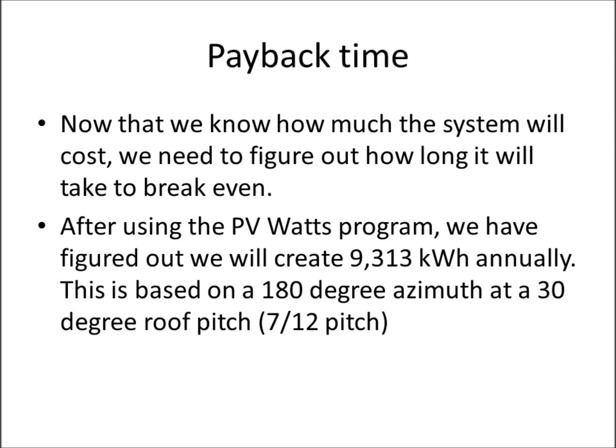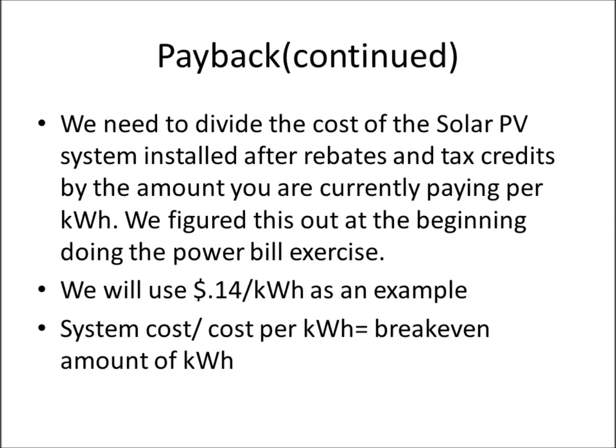This brings us to payback time — a question I get a lot. My internal answer is: when is the power company going to pay you back? Never. You'll be paying for electricity your entire life. To figure out the break-even point: after using PV Watts, we've determined we'll produce about 9,313 kilowatt hours annually, based on 180-degree azimuth and 30-degree pitch. We divide the installed system cost after rebates and tax credits by the cost per kilowatt hour. We'll use 14 cents per kilowatt hour, which is common in New York State.